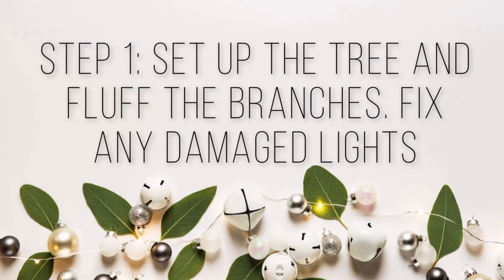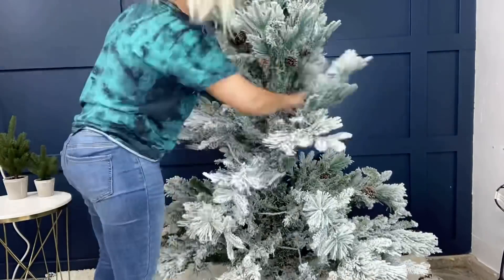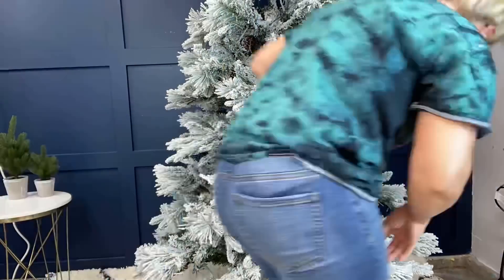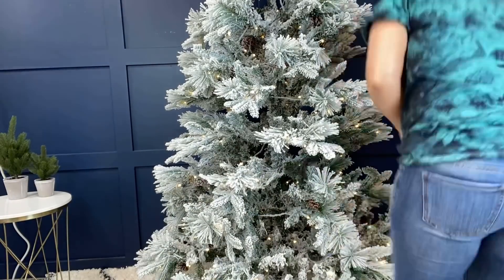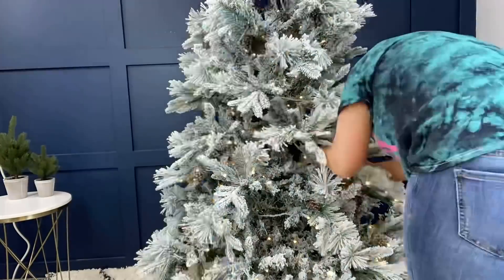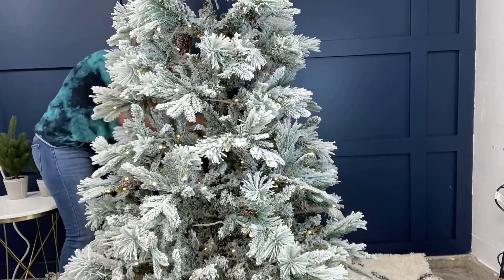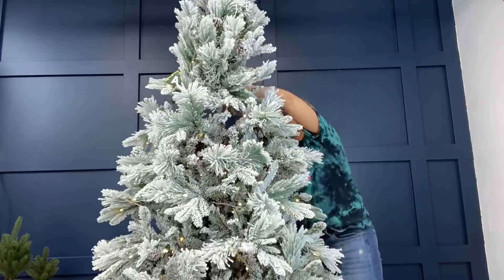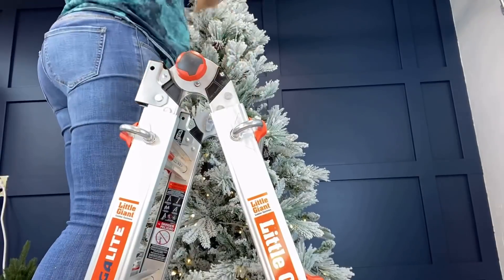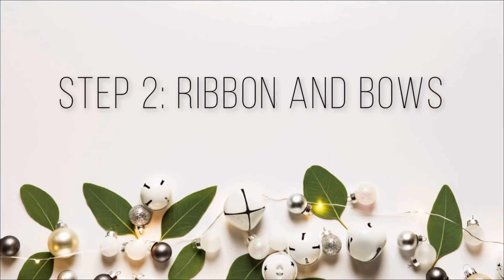We're gonna start by setting up our tree. I just got this tree from Walmart this year — it's my first flocked tree. I've always wanted one and this one was absolutely beautiful and pretty affordable compared to others I had looked at. It does rainbow lights and colored lights, which was really fun. My least favorite part is spreading out all the branches, but I really do take my time on this step because with a fake tree, the difference between a really pretty one and an okay one is when all the branches are nicely fanned out. That part takes me about a half hour at least, and I also check to make sure all the lights are working.